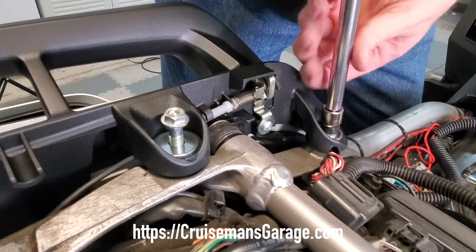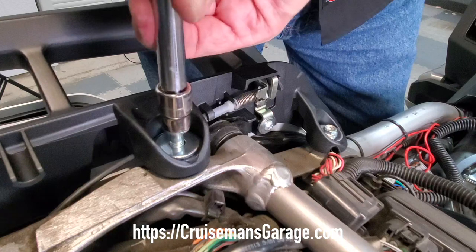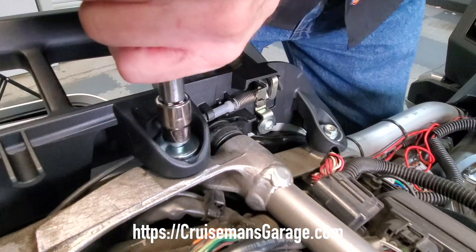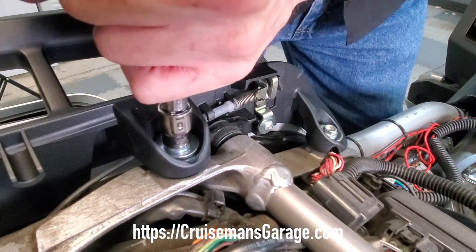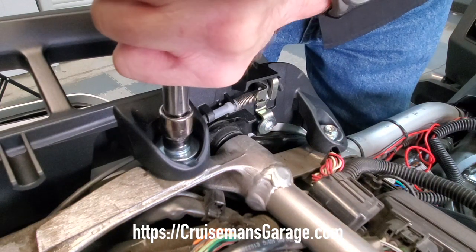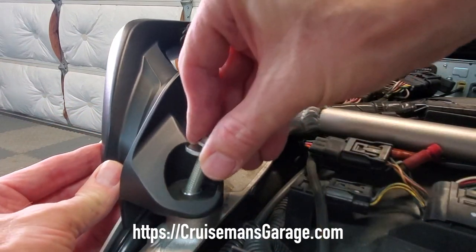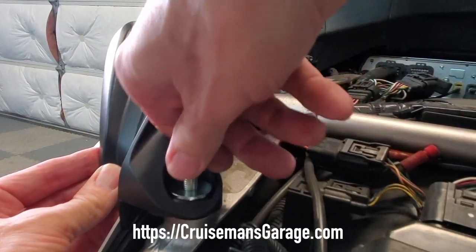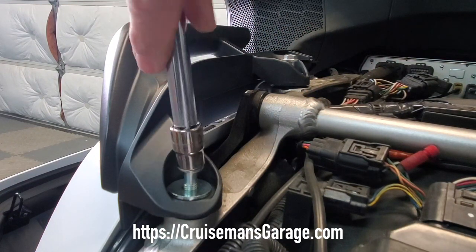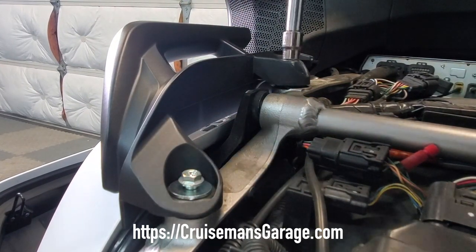You could use a torque wrench to tighten these to proper torque specs, but I don't really think that's necessary — you don't want to over-tighten any of these things, but you do want them firmly tightened. Now we're ready to install the right side passenger grab handle. I already had the rearmost bolt in place to hold it, and now I'm just going to tighten it down with a 10mm socket just like I did on the left side — very simple to install.